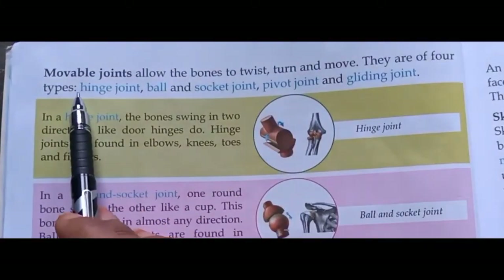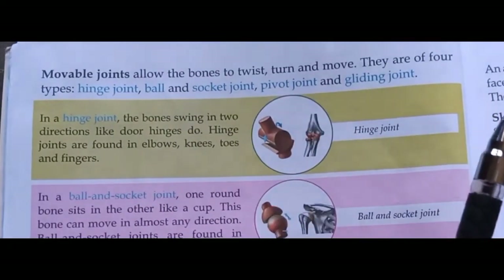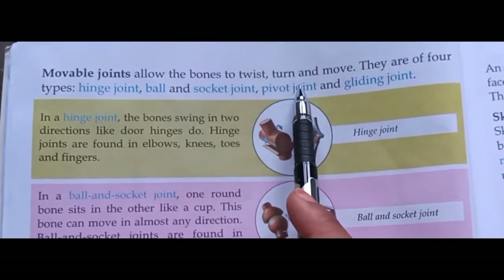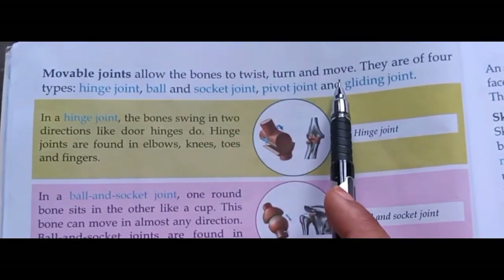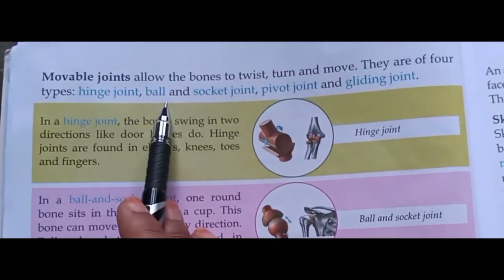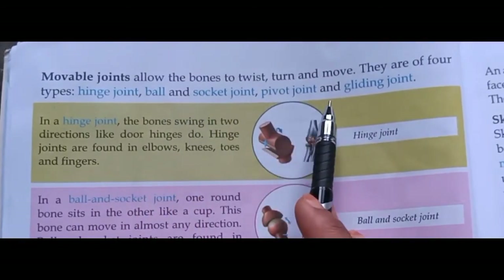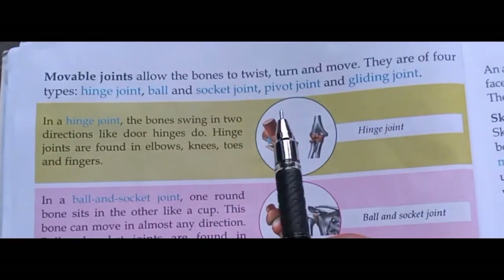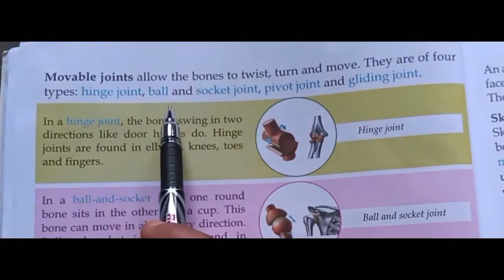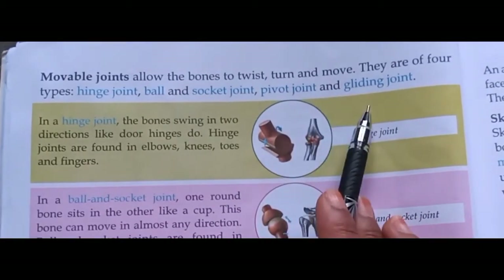Movable joints allow the bones to twist, turn and move. They are of four types: hinge joint, ball and socket joint, pivot joint, and gliding joint. Movable joints चार तरह के होते हैं।